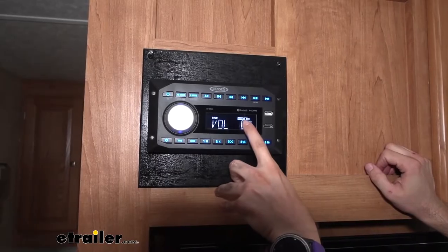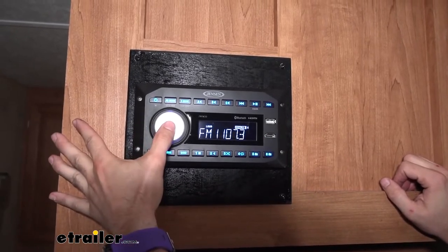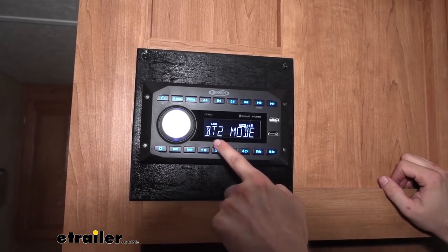So when you're looking at the zone display, there's going to be a square box around which zone you're in. Right now we're controlling zone A and B, but if I press on the volume knob, it's going to switch over to zone C. Right now zone C is set up for Bluetooth 2.